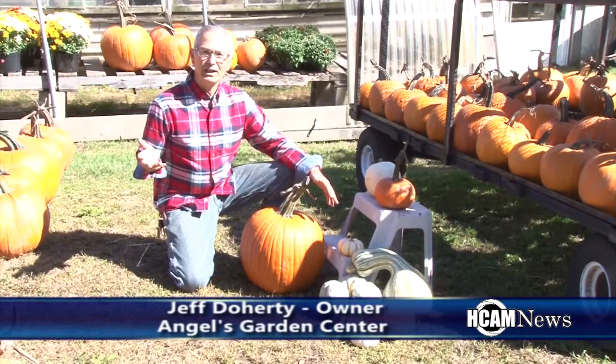Hi, my name is Jeff Dougherty and I'm at Angel's Garden Center. Today I'm going to give you a few hints on buying pumpkins. At this time of year, in the month of October, everyone's getting ready for fall decorations and pumpkins are an integral part of that decoration.